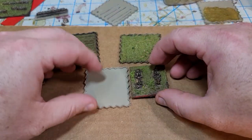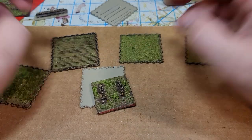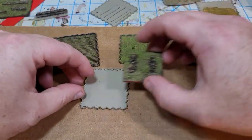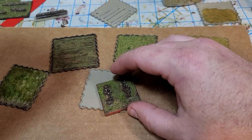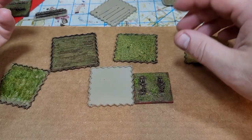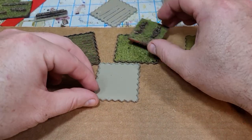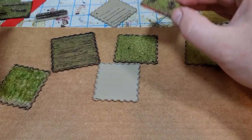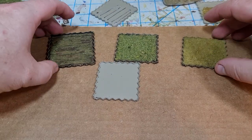One of the things I wanted to do was be able to set terrain on the board and not have to worry about it getting knocked around. When you move your 2mm troops across the table, it's good to be able to just set them someplace and not have to move the terrain at all. So I've been messing around with a couple of different approaches.